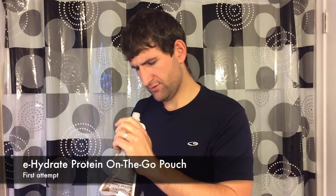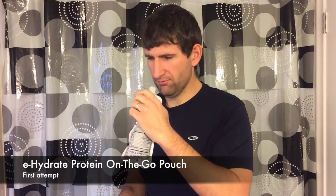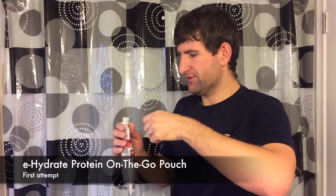Let's give it a taste test. Now, if you remember the last video, I was having a little bit of trouble getting chunks out of the protein pouch, and that was mostly my fault — I probably wasn't shaking it properly. There are still little chunks in there, which doesn't look great.